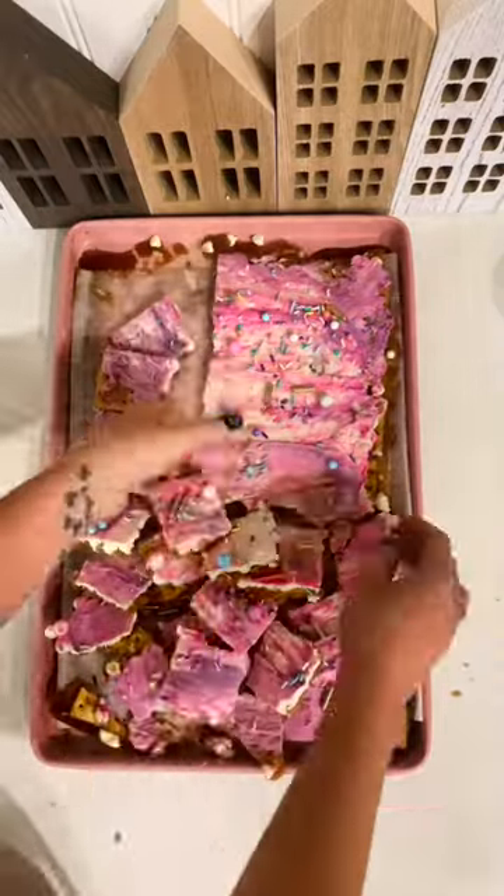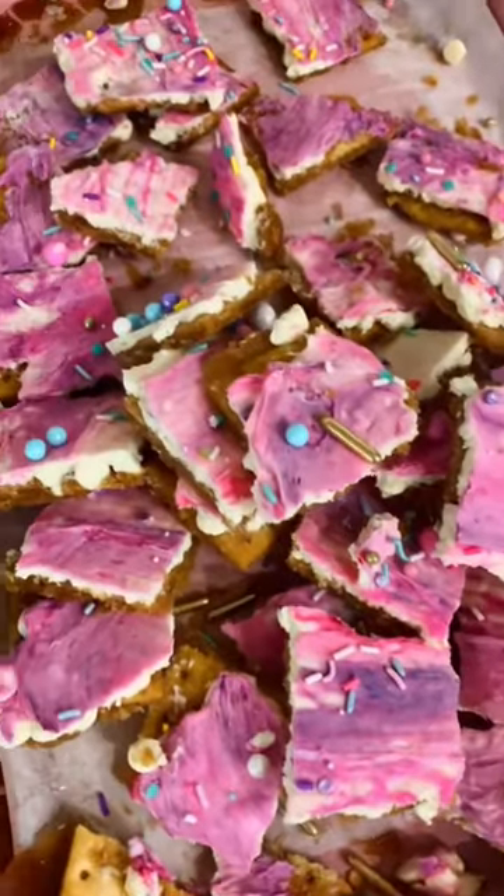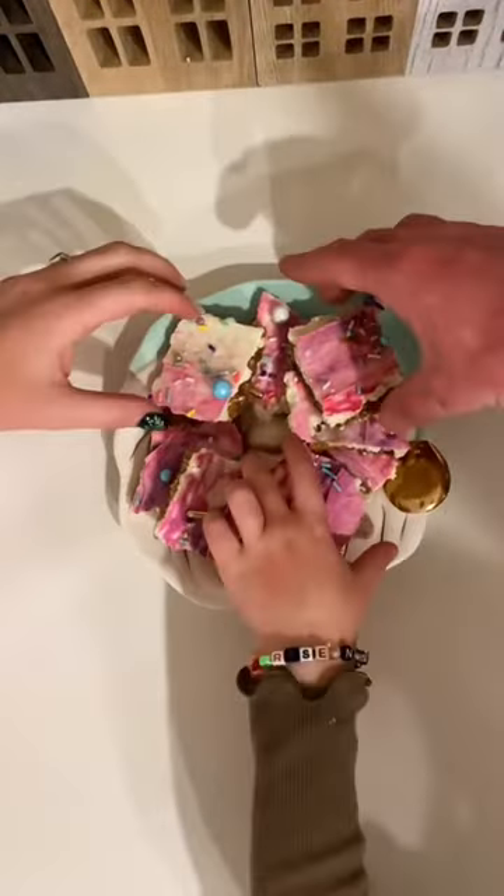Then you're going to put it in the fridge until it's completely cool and all of the chocolate is hardened. Then you just break it up into pieces for serving and you're all set. Follow me for more amazing holiday recipes coming soon.